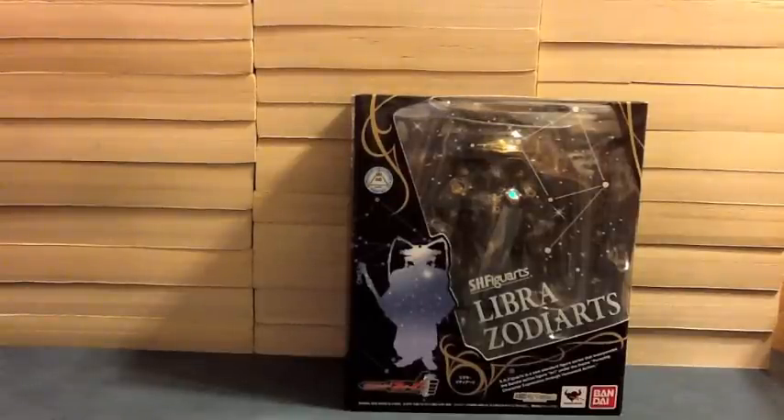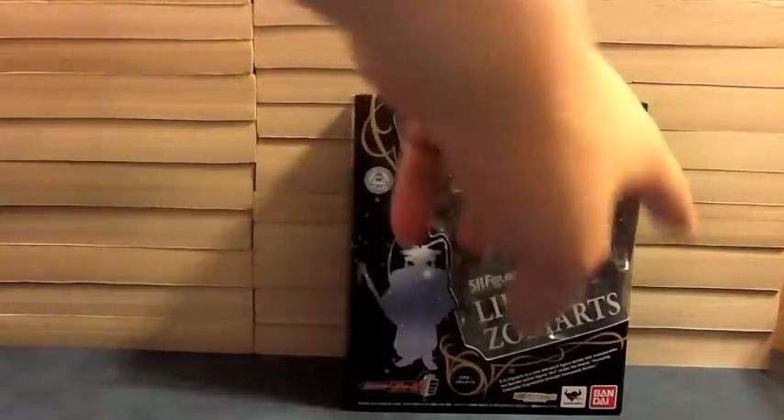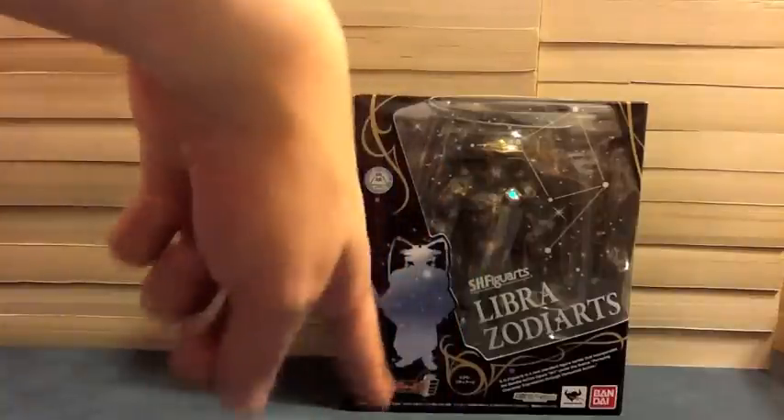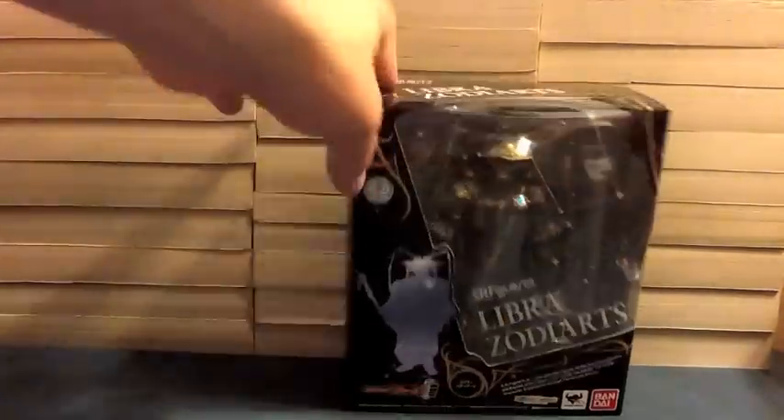We can see, just like with Scorpio's box, we've got the silhouetted Zodiart here with the constellation. I've got the Libra constellation up here, the space background, Libra Zodiarts. The name again down here, Fourze logo. There's the Bandai Collector Shop logo, because the rest of these are exclusives. Name on the top, name on the sides.